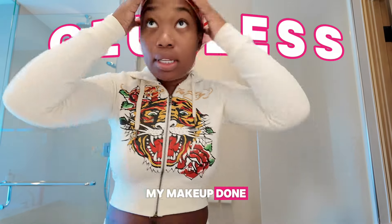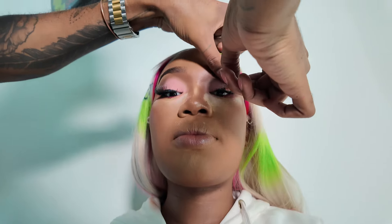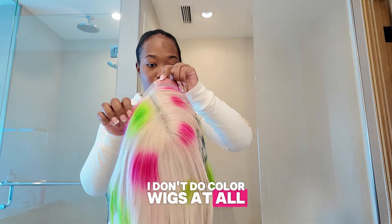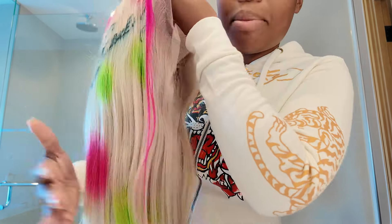I'm about to go get my makeup done, so that's why I only got 10 minutes. I got to get my makeup done at 2 o'clock. I don't do color wigs at all, but my stylist be on another level than me.